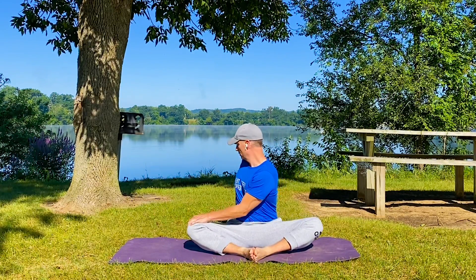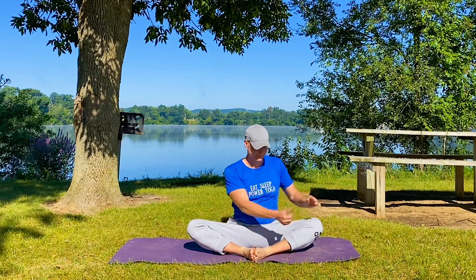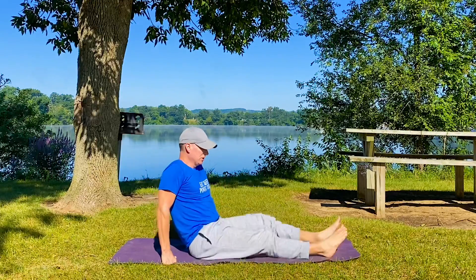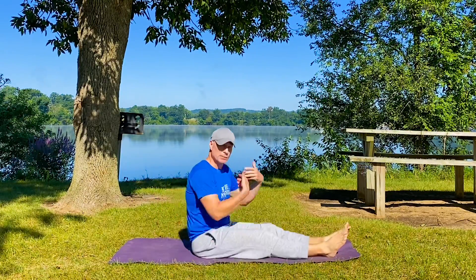One more time each side, keeping those shoulders down.